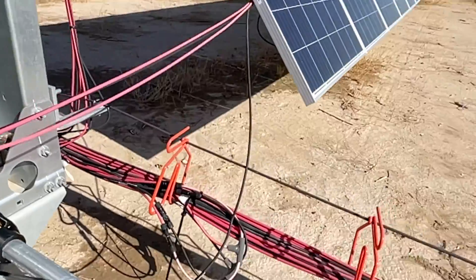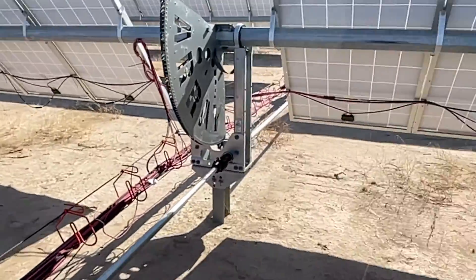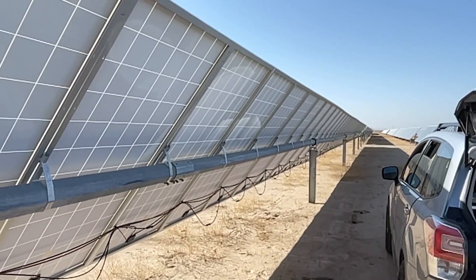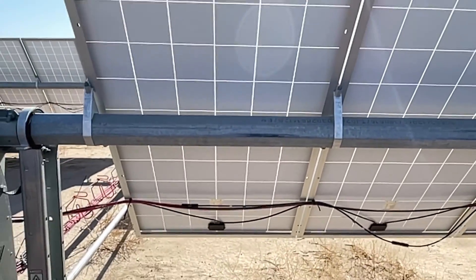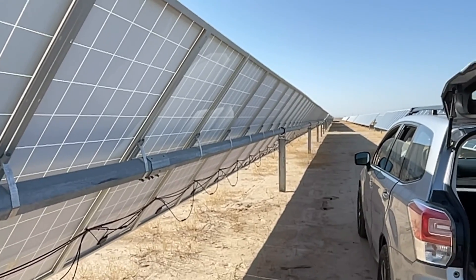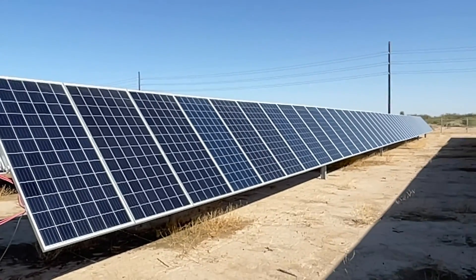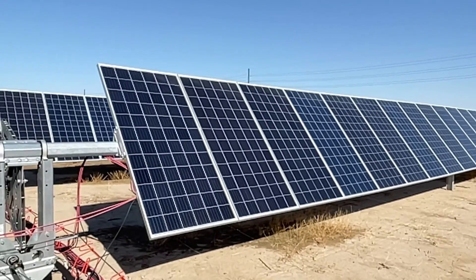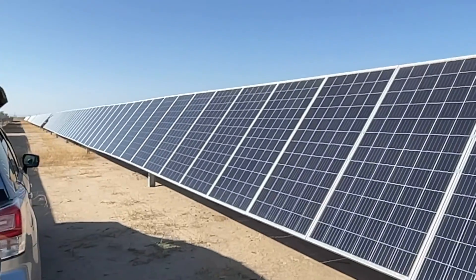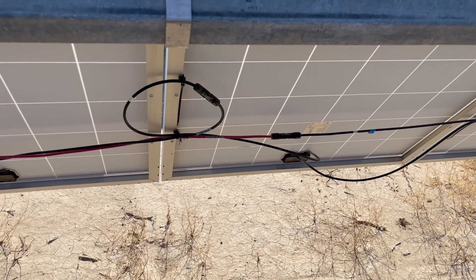I'm going to strap it up so it doesn't get damaged, then go back and trace out every wire on this row to find the bad connector — I might need a voltmeter and more troubleshooting. That thunderstorm two days ago cleaned these panels like new, but there are a couple spots where birds have been roosting that I wish I could get cleaned off.